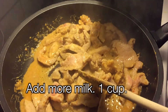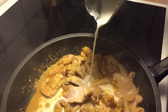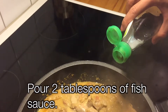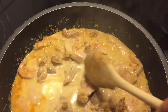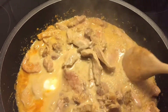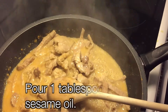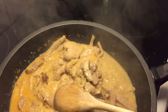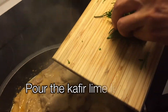Then we put more milk — one cup more. Milk doesn't have to cover the meat. We pour two tablespoons of fish sauce. Fish sauce is extracted from the fermentation of fish with sea salt, but you can also use soya sauce. We pour one tablespoon of sugar. One spoon of sesame oil to have more flavor and make you hungry. And we pour the kaffir lime leaves.